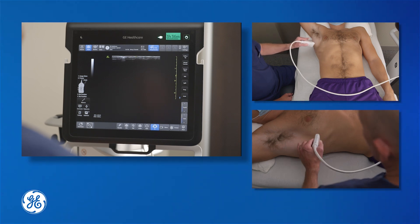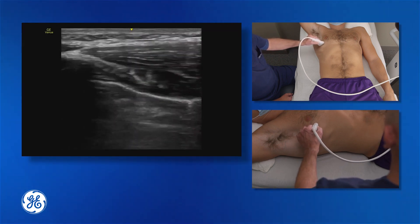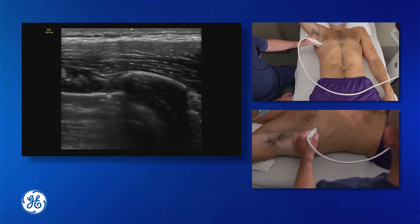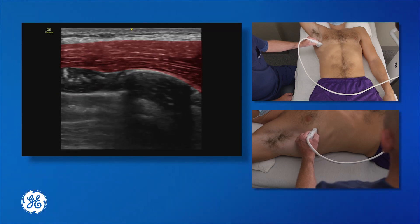We're going to look at the T5 level, mid-axillary line, and place our probe there. If we start more anterior, we're going to see the pectoralis muscles. We're going to visualise our rib, we can see the pleura, and we can see the serratus muscle running across the top of the rib.